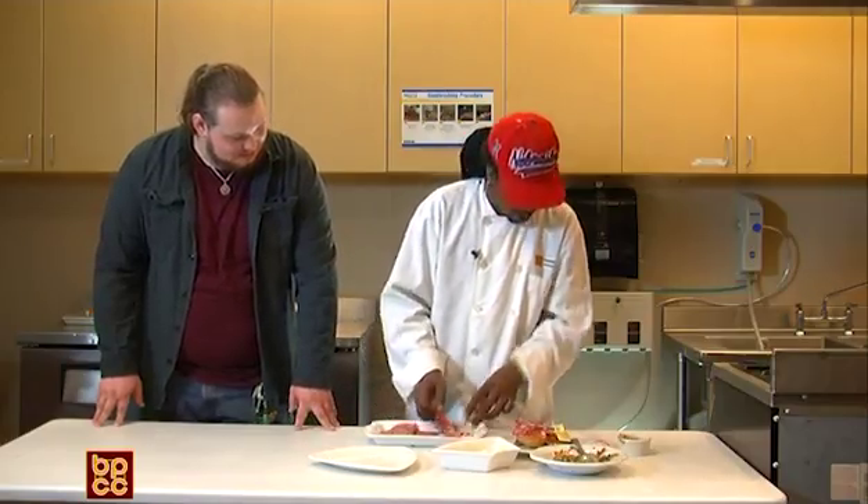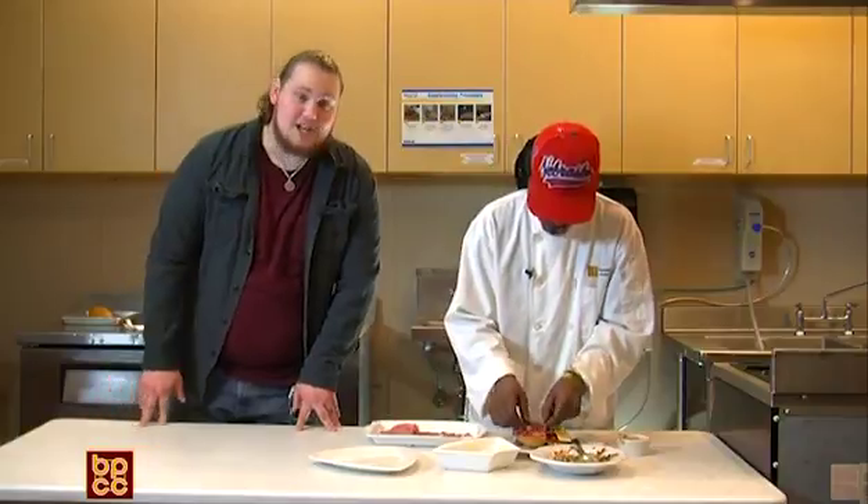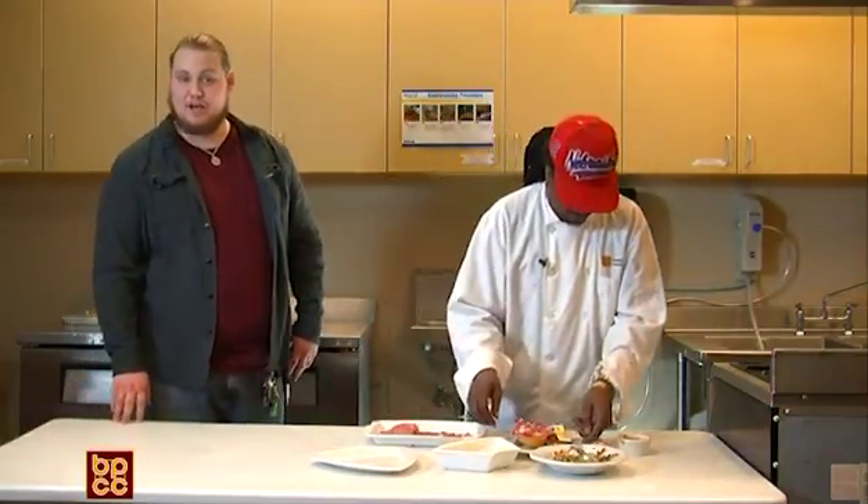We have a nice muffaletta coming. He's going to throw this in the oven, and we'll be right back with A Taste of Bipsy.